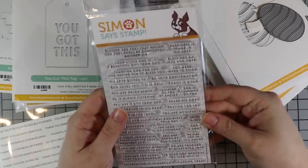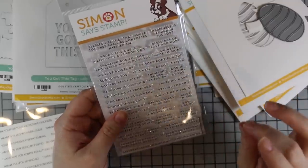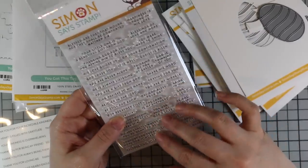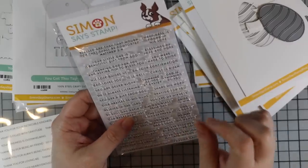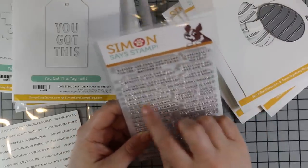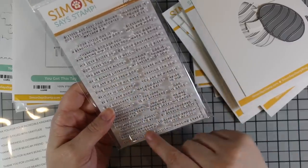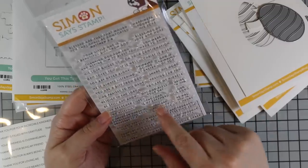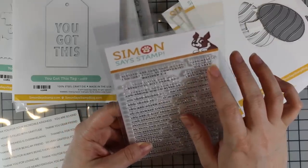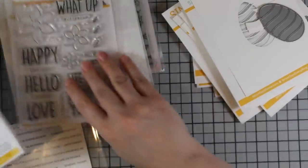Then we have Tiny Words Faith, which joins Tiny Words Christmas as one of my favorites. There are tons and tons of sentiments — great for little sentiment strips. Things like 'Your Little One Is a Beautiful Gift from God,' 'You Were Never Alone,' 'Rejoice in the Lord,' 'May God Bless Your Day,' 'Celebrating Your Baptism,' 'A Sweet Friendship Refreshes the Soul,' and 'You Were Made to Shine.' Just tons of sentiments.